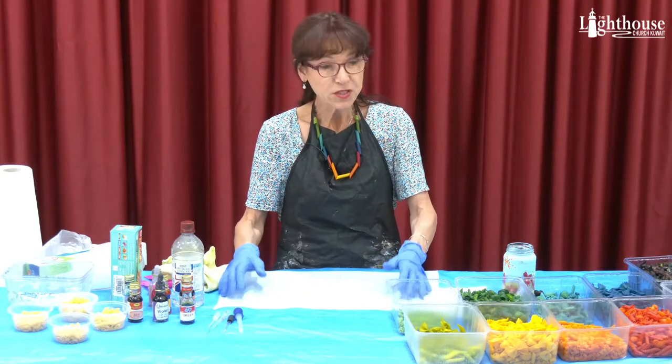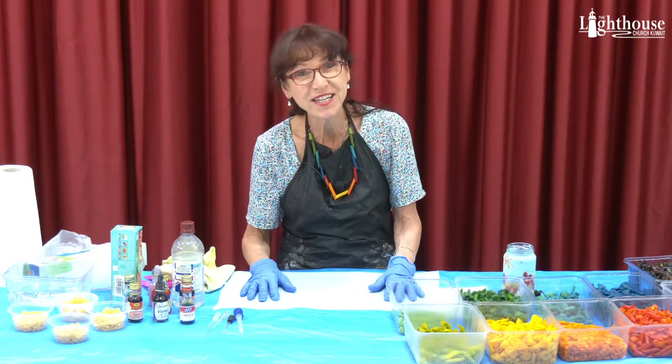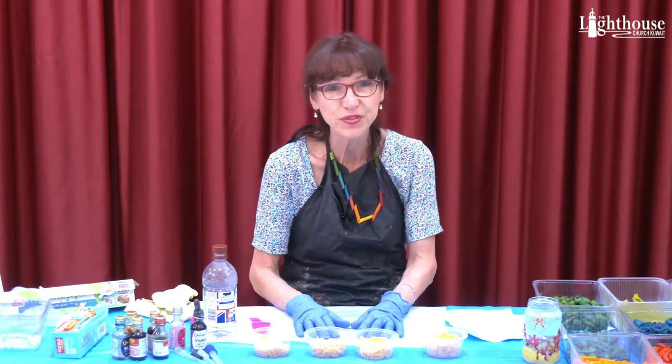You can press pause, go get your materials, come on back, and we'll start this activity together. Welcome back. Before we begin, I want to tell you where I got these ideas off the internet. One was blueandhazel.com and the other was powerfulmothering.com. These sites seem to specialize in activities for preschoolers, which is what I wanted to focus on today.